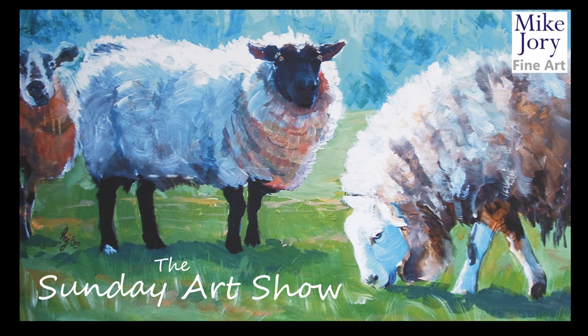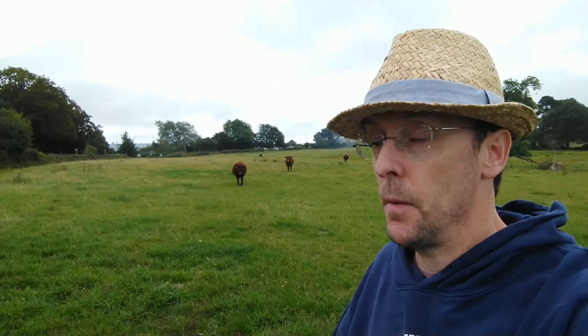Hi everyone, I'm Mike and this is the Sunday Art Show. Hi guys, I'm back at the field and as you can see the cows are coming in to greet me.